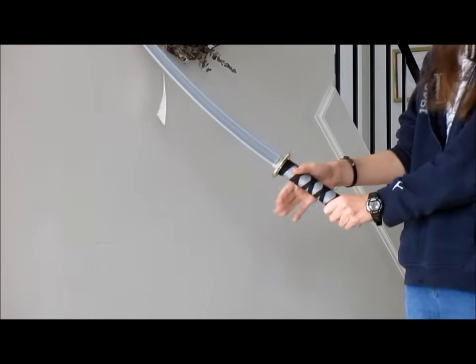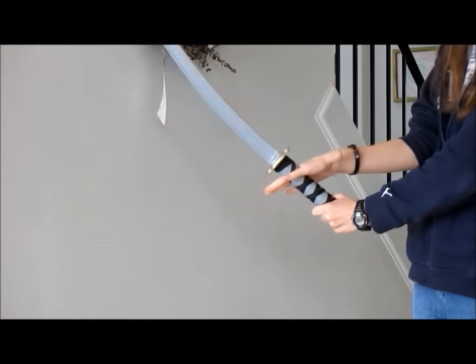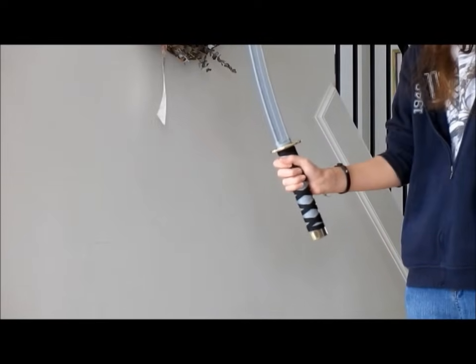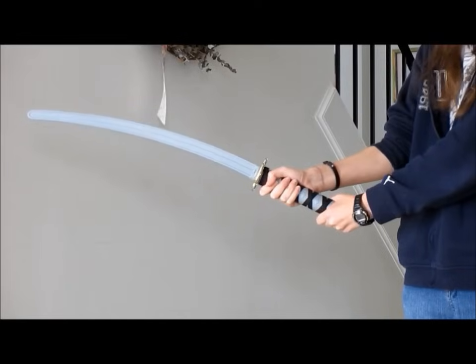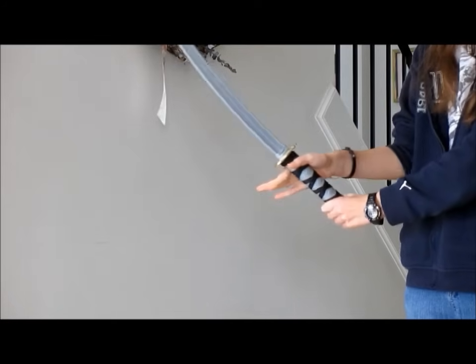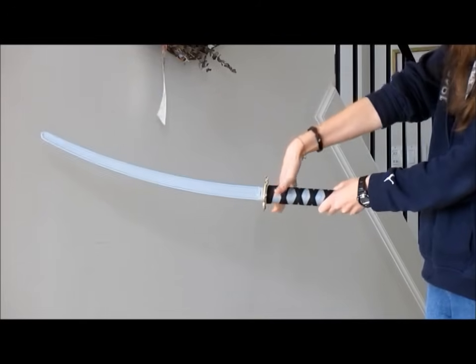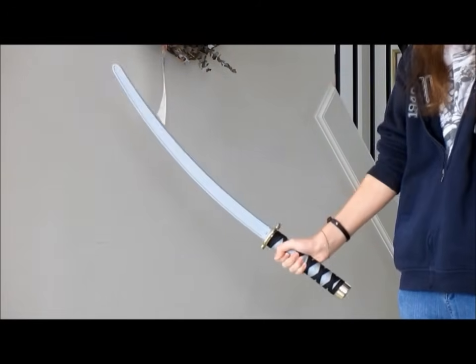The most important thing you should know is that this part of your hand will never leave the sword. The two will always be connected. So if you find your hand slipping off or the sword moving around, you know you're doing it wrong. It will always stay just like this in your hand — maybe at one point just stuck between your forefinger and thumb, but it won't ever leave here. That's the most important thing to remember while you do this spin.